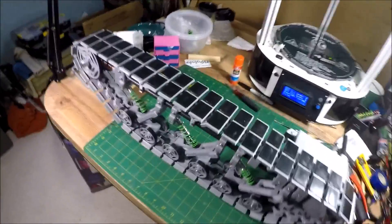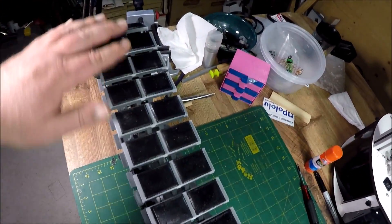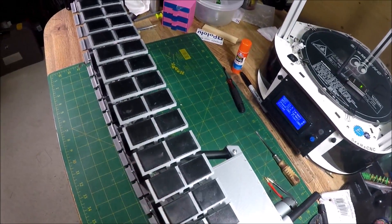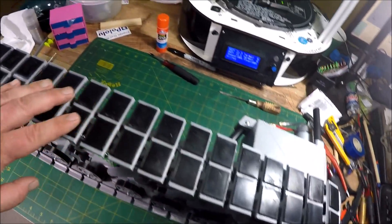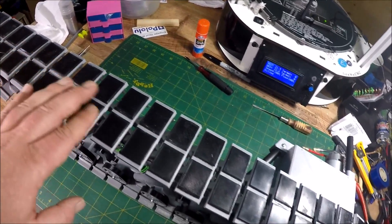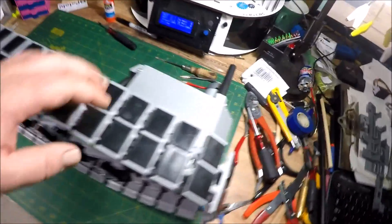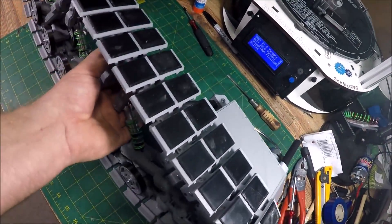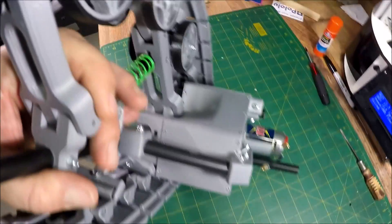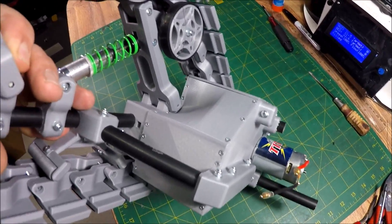I've got all of the pads on — these are printed in TPU at about a 90A Shore hardness. NinjaFlex is 85A, so this is going to have a little more wear resistance than NinjaFlex would, but it still provides the quietness. I've got the gearbox covers on — really happy about how that one came out, the curve and everything. Just beautiful, I love it.